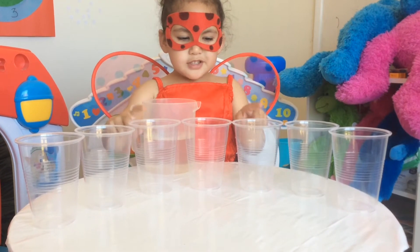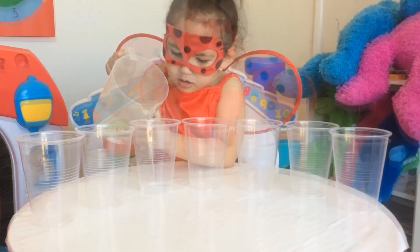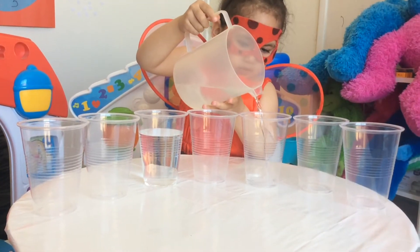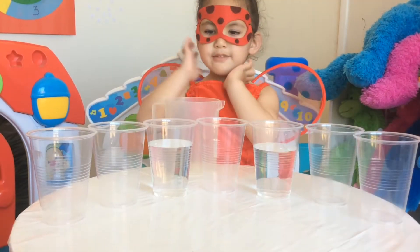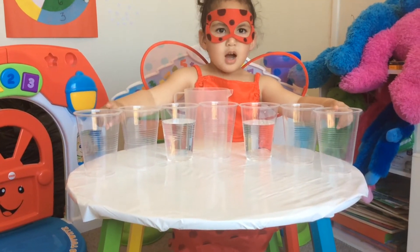Fill these two cups of water almost to the top. There you go. Now we'll fill these two half way.